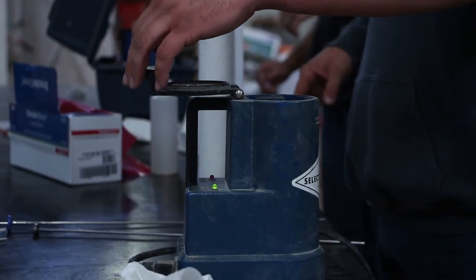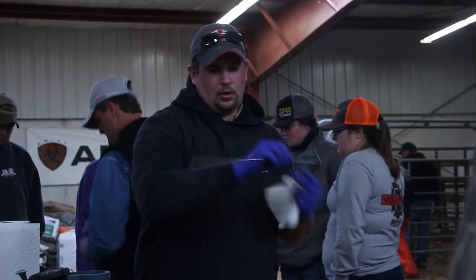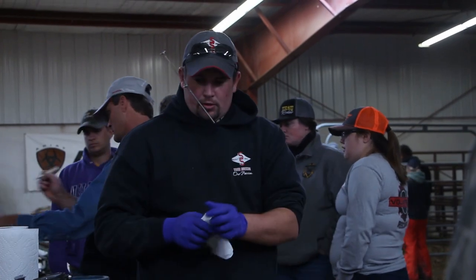You're going to get your semen and thaw it. Once it's been in the thaw for about 45 seconds, you're going to stick it in its applicator, which is the gun. You're going to stick it in your shirt so it stays warm, because you don't want your semen to die as you're going out.